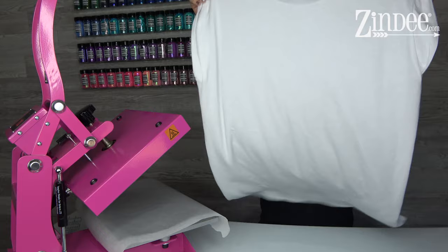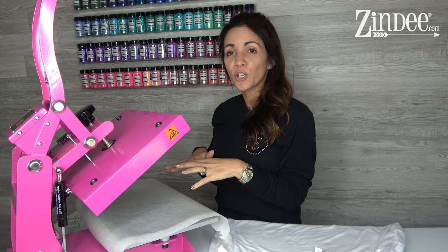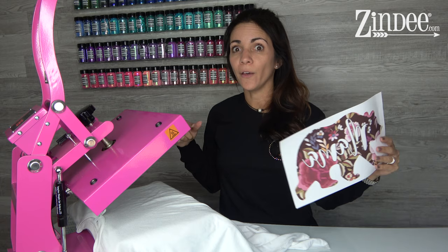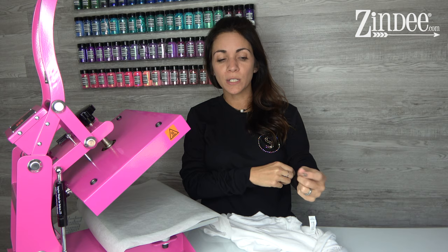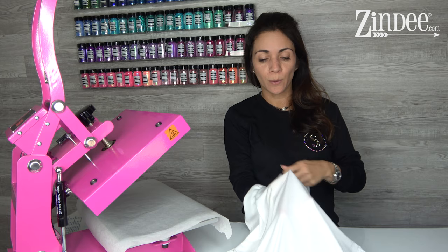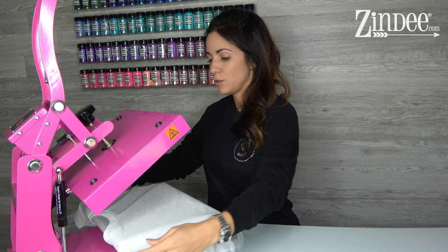Here are some tips and tricks. Sublimation will go through your shirt, so you always want to put something in between layers, or thread your shirt onto your press so only one layer is on there. You're gonna see the transfer all the way through to the back, especially for thin shirts. Always protect your press with protective paper and protect the inside of your shirt if you're not threading it through. Threading means opening the shirt so only one layer is on the press — that's the ideal way, so seams don't interfere.